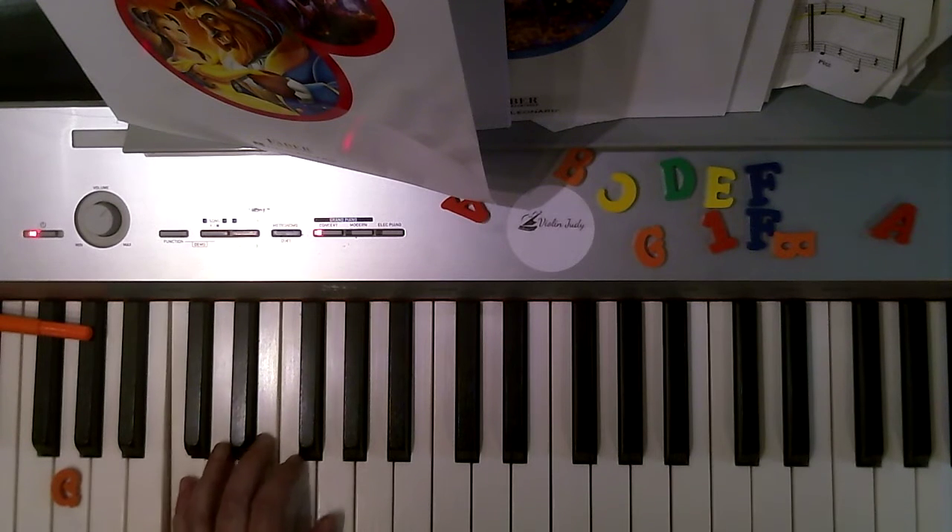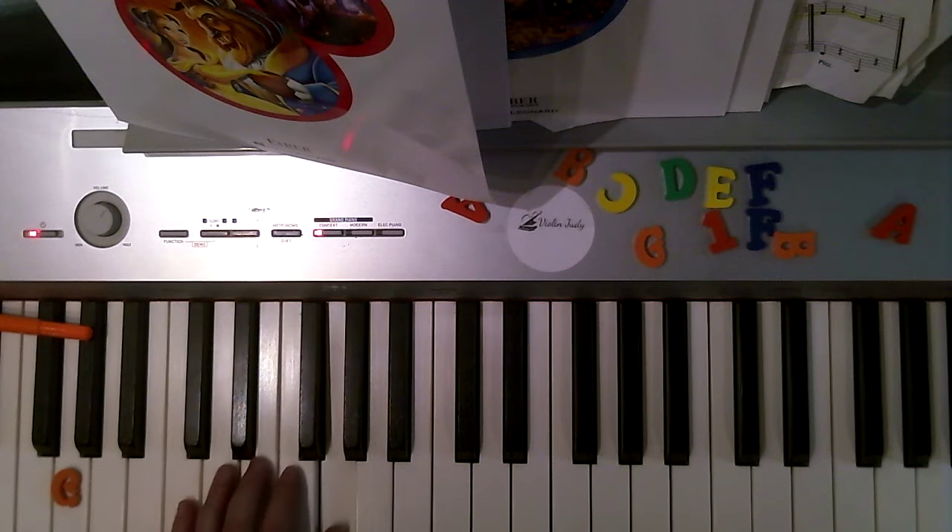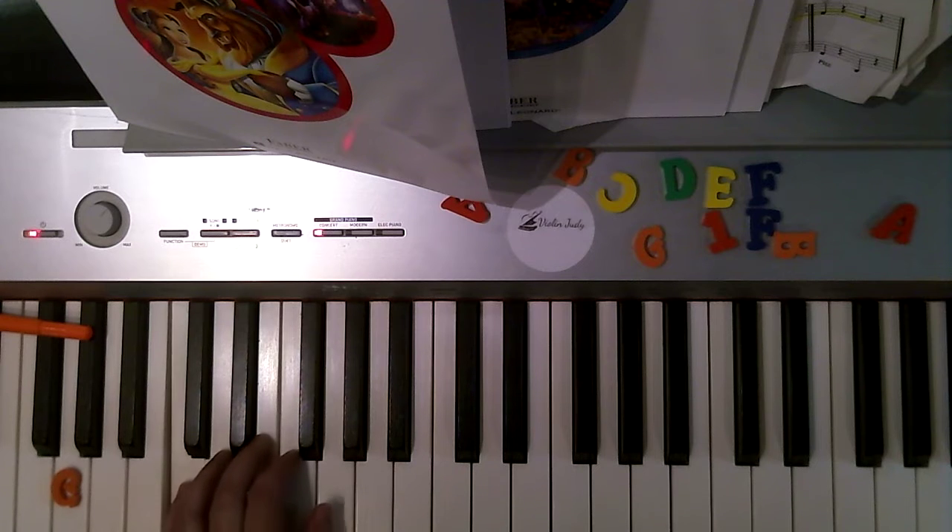Then the left hand is: five, one, three, one, five, one, two, one, three, one, two, three, one, three, one. Second line.